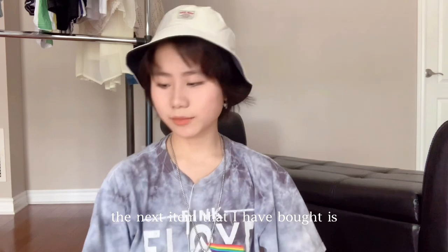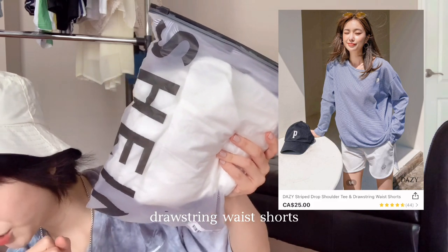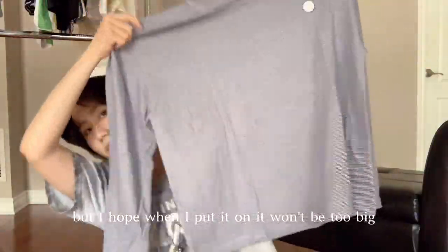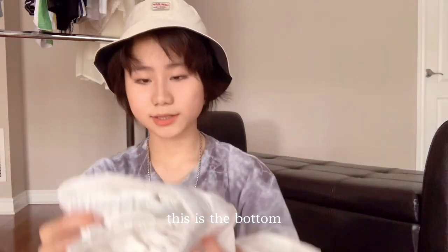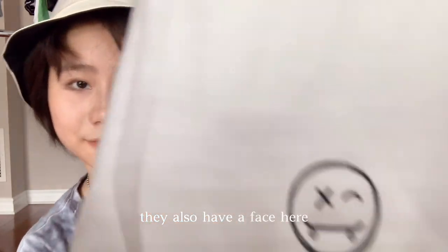Next up is the Daisy shrimp drop shoulder tee and drawstring waist shorts for $25 in size large. It feels pretty big, but I hope it won't be too big when I put it on. There's a smiley face design on it. Unfortunately the shirt has the same transparency problem as the others.